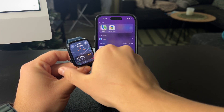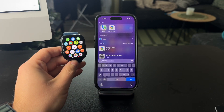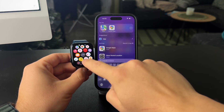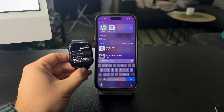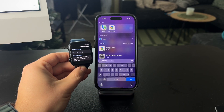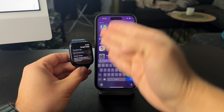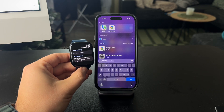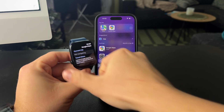Besides that, you also have a Google Maps application available on the Apple Watch, but that one is significantly less useful. If you open it up, the only thing you can do is check out the navigation steps in your trip — if you're using navigation — and also ETA and travel times. But you cannot browse the map like you can with Apple Maps.